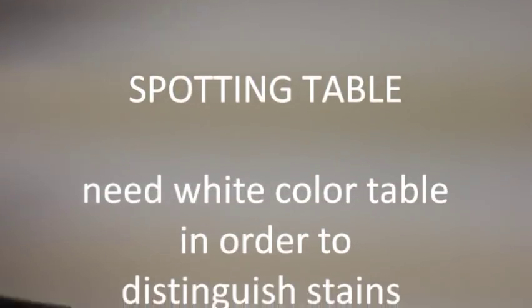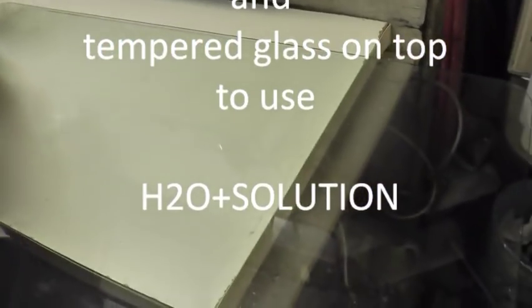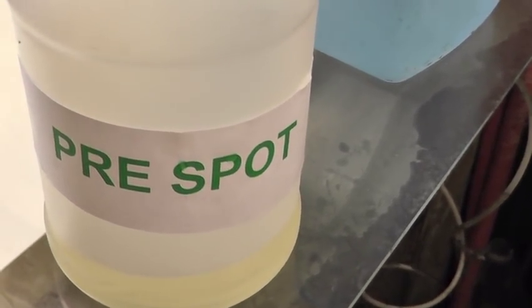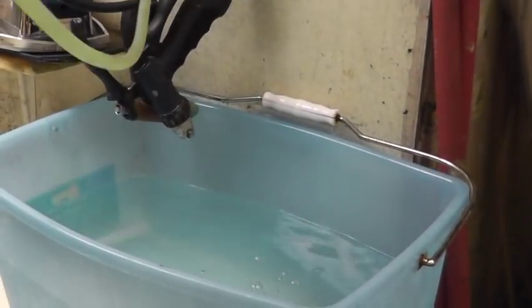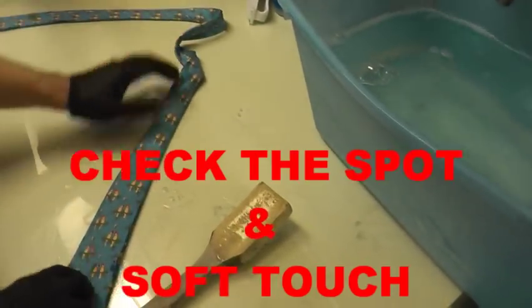For the house, you need to have a spotting board — you have to have a wide table base. Now we are going to add a pre-spot formula into the water in order to do pre-spotting. We add it in the water. First, pre-spotting with H2O solution water.